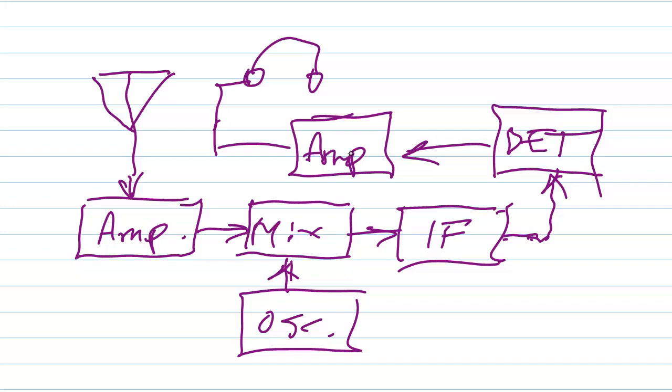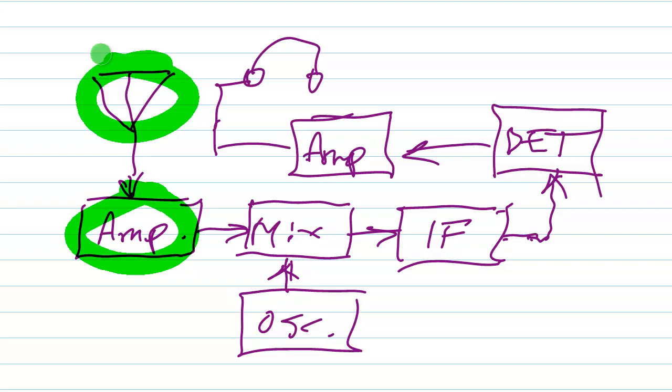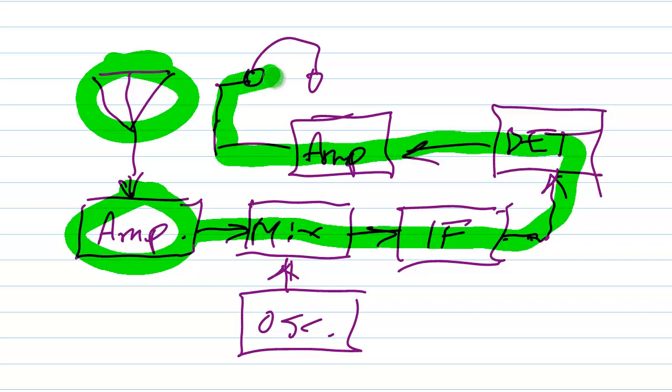A pre-amplifier goes between your front-end, or your first RF amplifier, and your antenna. You run the antenna into your pre-amplifier, and it supposedly will provide some gain so that everything that goes down the pike in your receiver thereafter is louder. And that is literally going to be true whether you need the pre-amplifier or whether it does any actual good or not — everything is going to be louder.